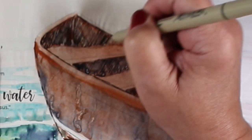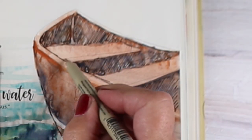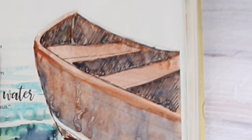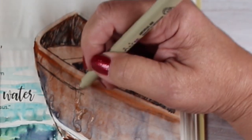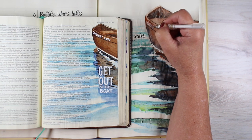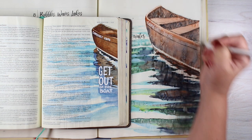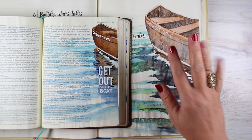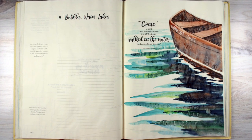Then you can add all kinds of other details — more outlines to areas that need help, a stripe on the side of the boat as it was done on my Bible page, and then take a white pen and write the name of the boat on there. The side of my boat in the big version was not as dark as the one on the Bible page, so the words didn't show up. That's exactly why we have the Bible Journaling Made Simple workbook — so we can practice these things and figure out how dark the color needs to be in order for the words to show up.